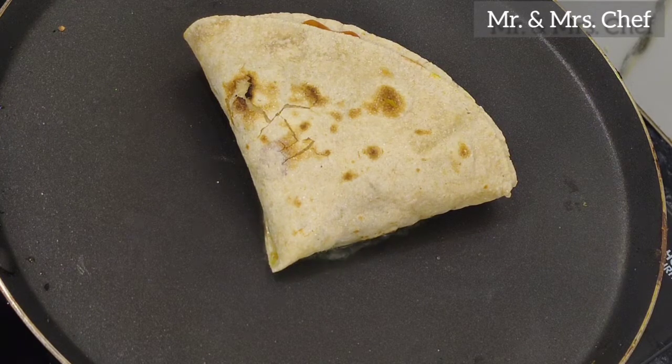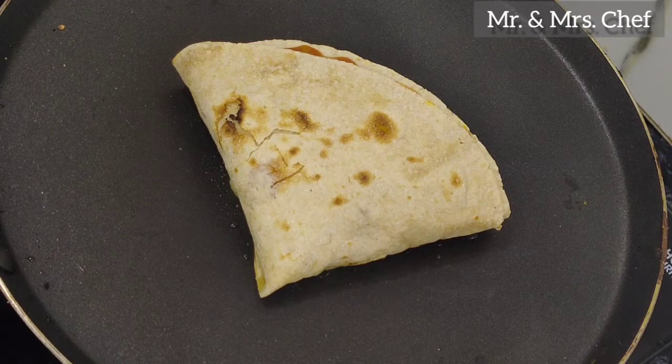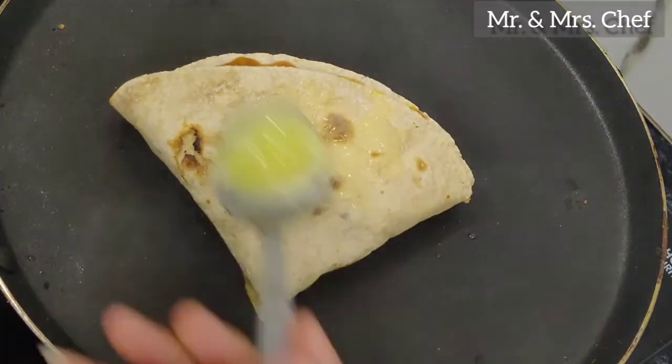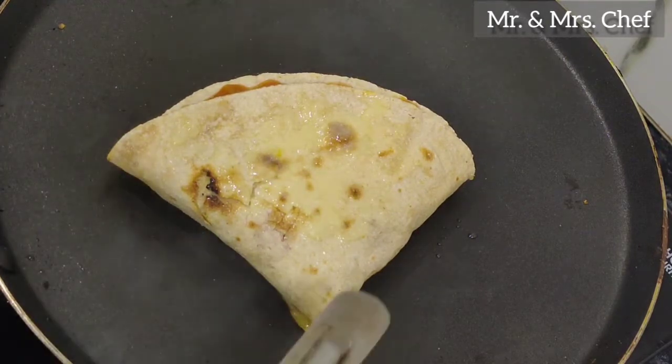It will have a creamy texture for 30 to 40 seconds, depending on how crispy you want it. You can see it in 30 to 40 seconds. It will have a very crispy texture on the other side.